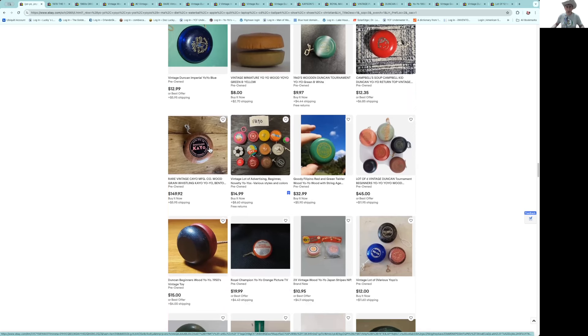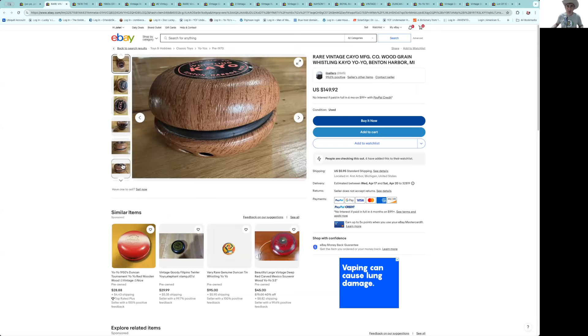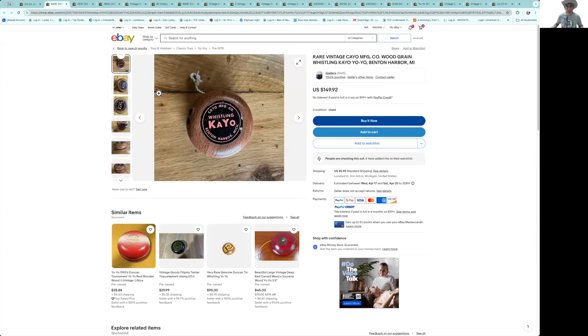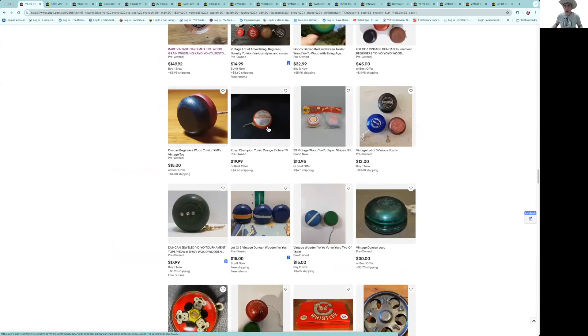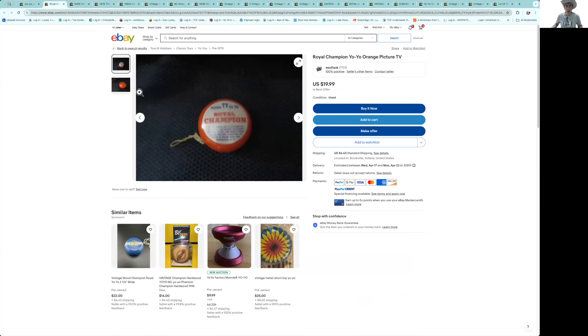Here's a KO wood grain at $149. Let's see the condition — it's in pretty good shape, a couple little things on it. I honestly can't argue with $149 for that one. Those are hard to find, and a very cool yo-yo to have — that might be one to think about picking up.